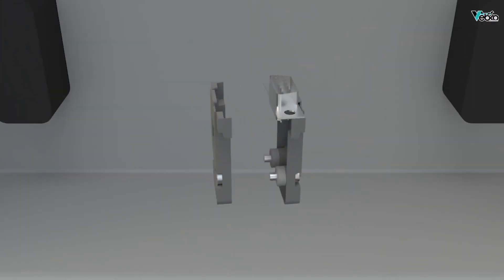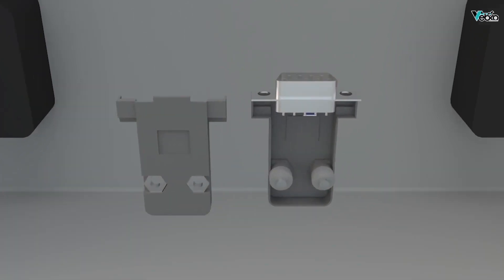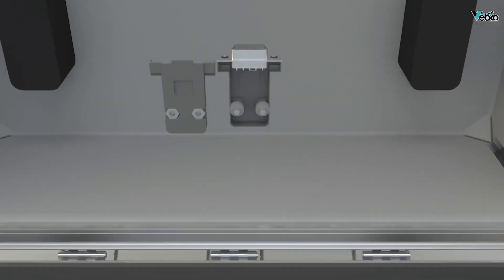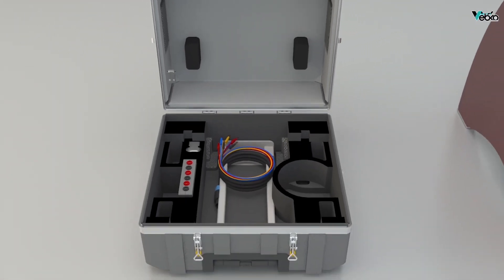The RS232 dongle is used to reset the device. The second and third pins of this dongle are interconnected, so if the dongle cannot be accessed, the device can be reset by connecting the second and third pins to the RS232 port located on the back of the device.